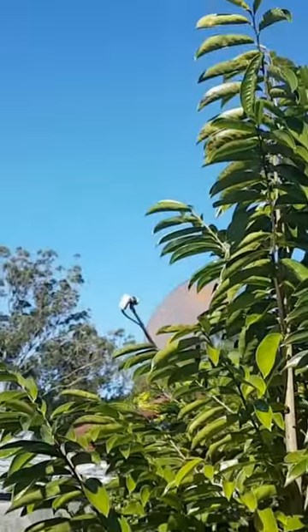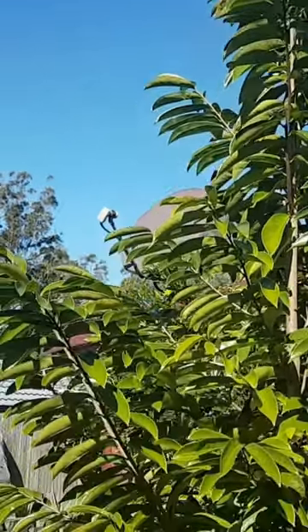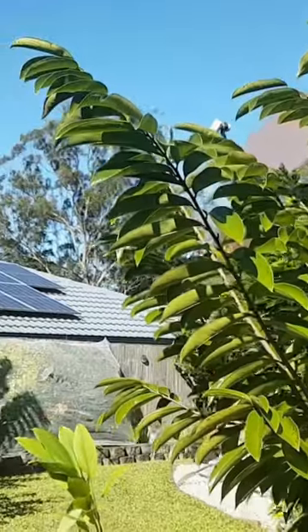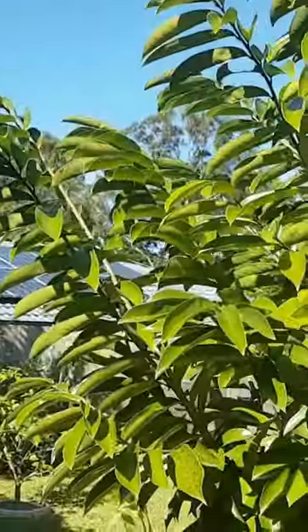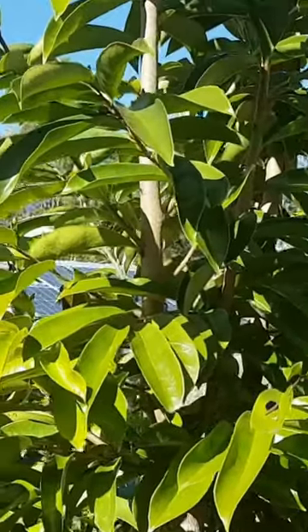This is our soursop, or Brazilian Pawpaw. It is from the custard apple family and it produces its first crop in three to five years. This one is a three-year-old tree.